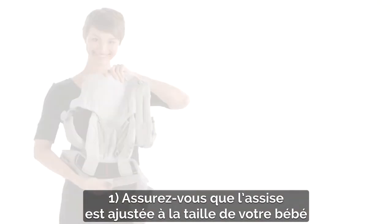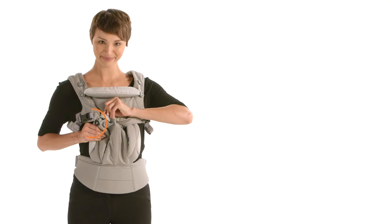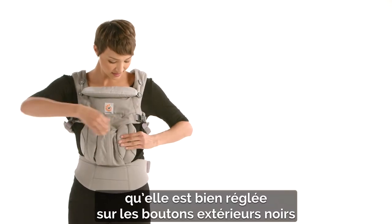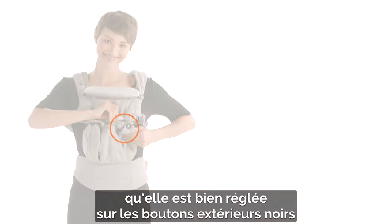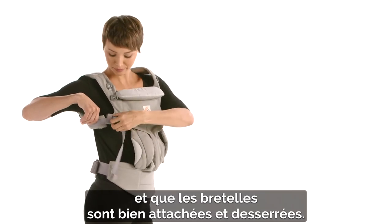First, check the seat is adjusted to your baby's size, is set up on the outer black buttons, and shoulder straps are securely fastened and loosened.